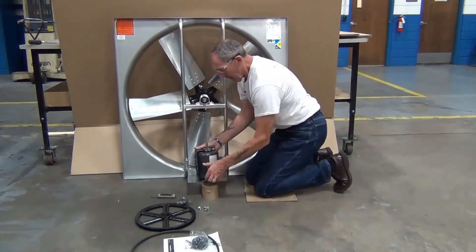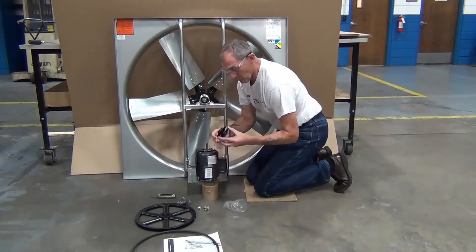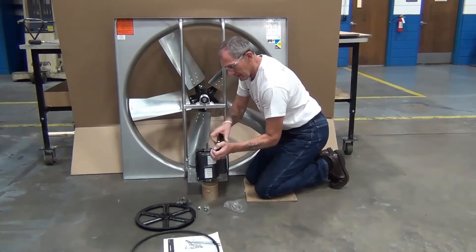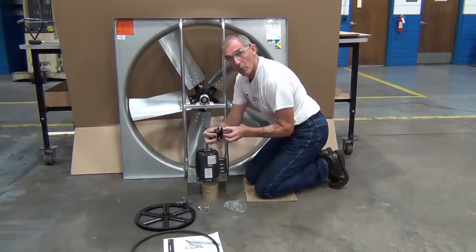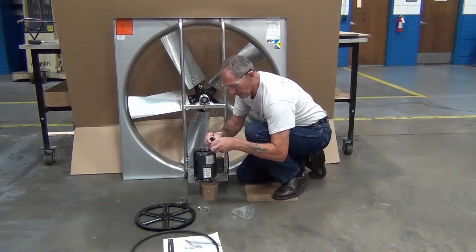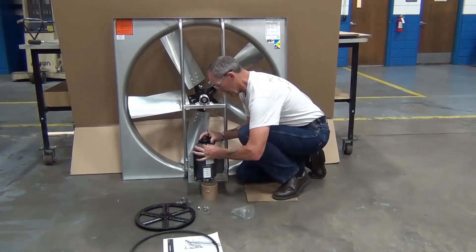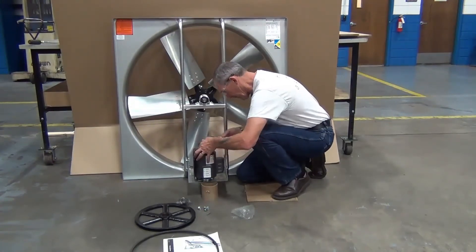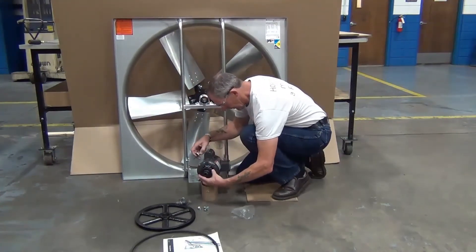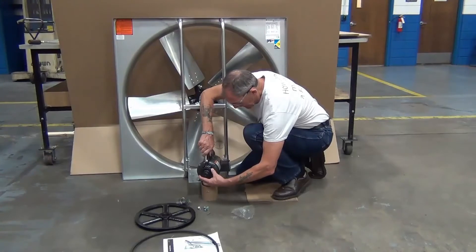Install the variable pitch sheave on the motor shaft, mounting it onto the flat on the motor shaft, and secure it with the lock screw. Some larger motors have their own key and keyway; the lock screw is then tightened onto the key.